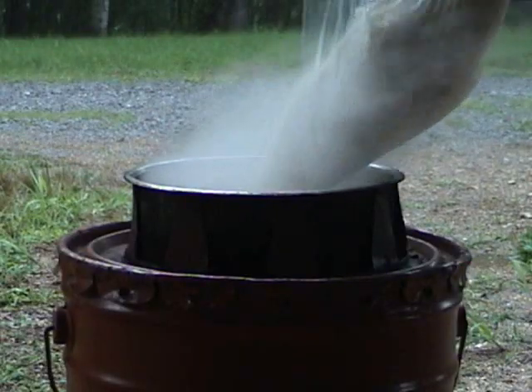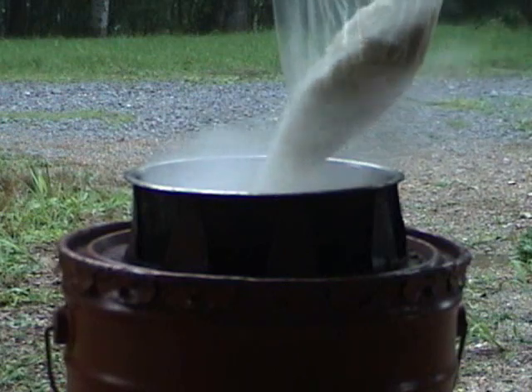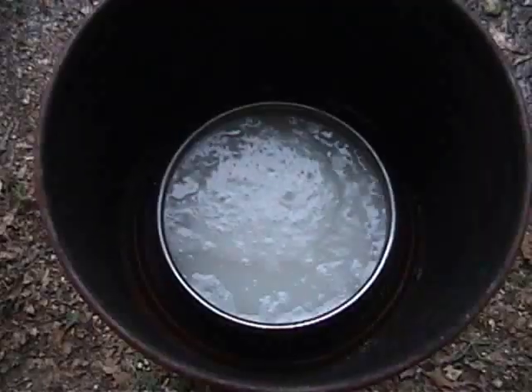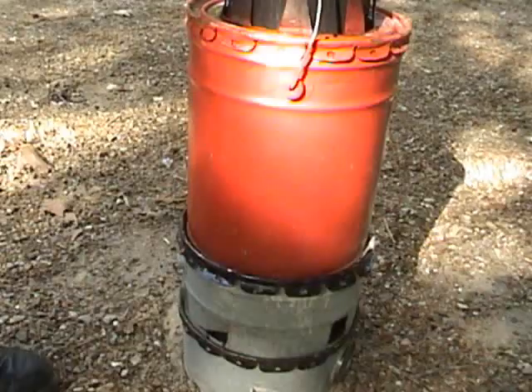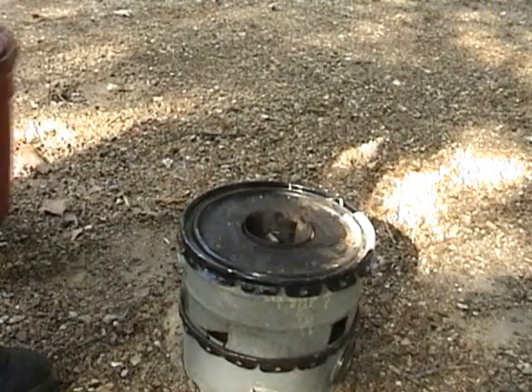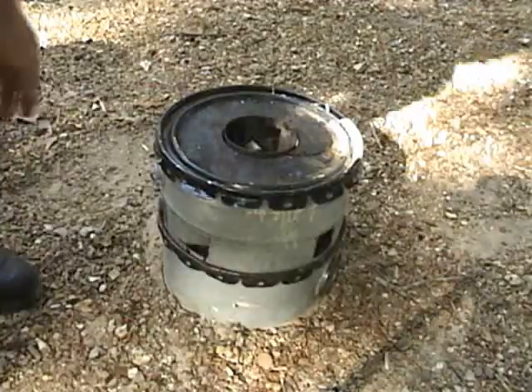So I will add 2 liters of rice to the 4 liters of water. It has taken 7 minutes for the pot to boil after adding the rice, and there's no flaming sound.